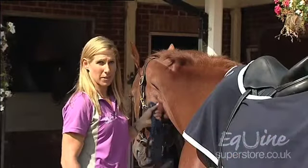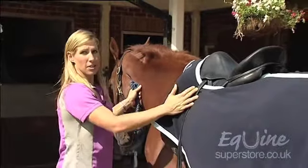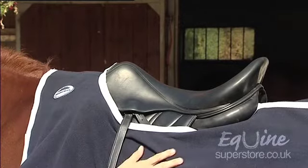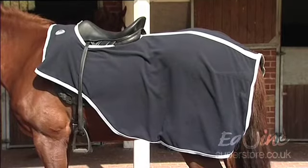Now I'm going to talk to you about exercise rugs, also called quarter sheets. These rugs come in ones that sit underneath the saddle or like this one which goes underneath the stirrup leathers and fastens in front with a Velcro closure. These rugs are used mainly to keep your horse warm and dry in the winter when hacking out or doing light exercise.